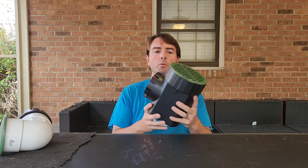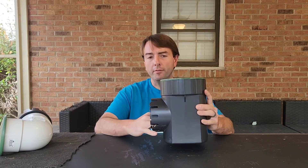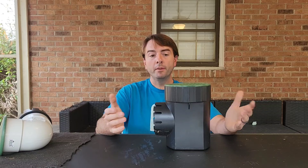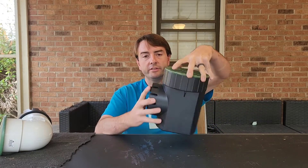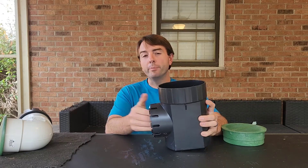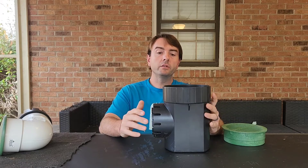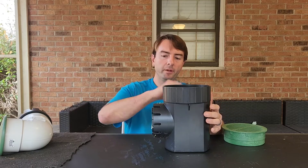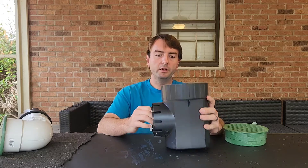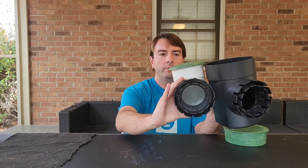Now, catch basins normally allow water to come in, drain out, and catch debris at the bottom — but you can use them the same way as a pop-up emitter. This is a six-inch catch basin with a lid. The lid does not screw on, which is important — you don't want it screwed on. If you're using a bigger catch basin with screw holes, don't screw the lid on when using it as an emitter, because if you get a clog it'll back up your whole system. You want that lid to pop off if needed.